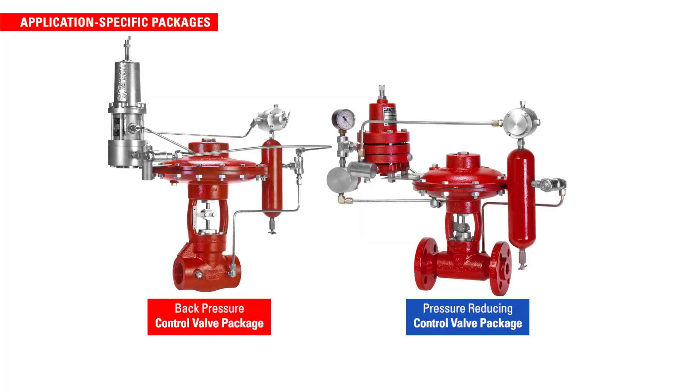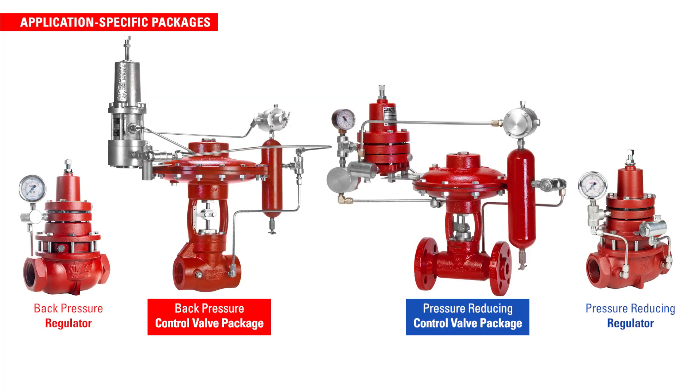Kimray high pressure control valve packages perform the same functions as back pressure and pressure-reducing regulators, but at higher working pressures, from 300 PSI to 4000 PSI, depending on the model.